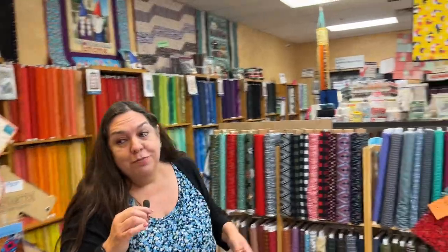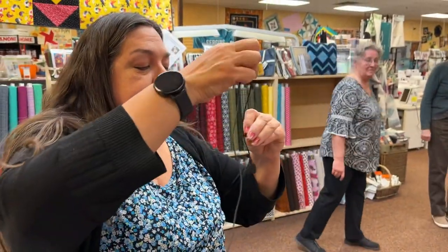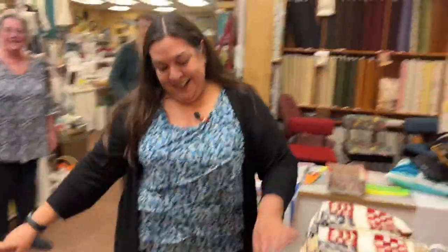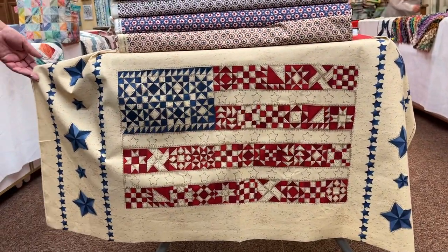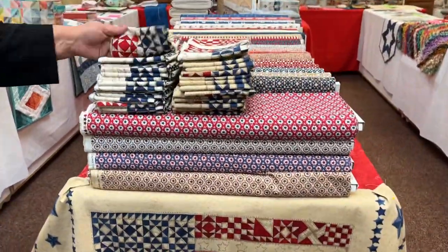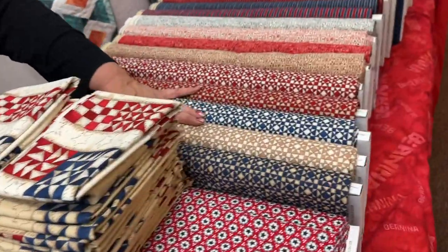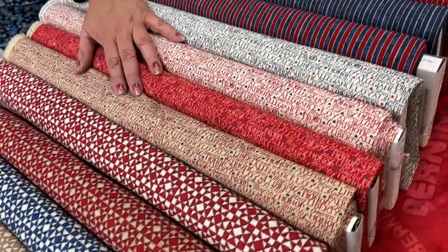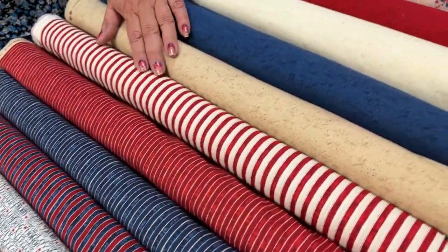Let's move on to new products. We have a beautiful red, white, and blue panel — very nice primitive looking — available with a white background or darker cream background. All the coordinates include little mini prints, lettering, stripes, and background colors.